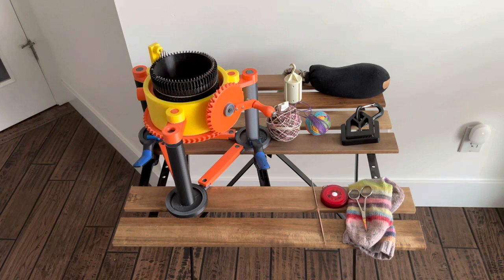This machine does have the ability to knit in both directions so you can knit heels and toes with it, but this video will be focusing on the equipment needed to knit with this machine, the setup, casting on, knitting a tube, changing colors, and casting off.